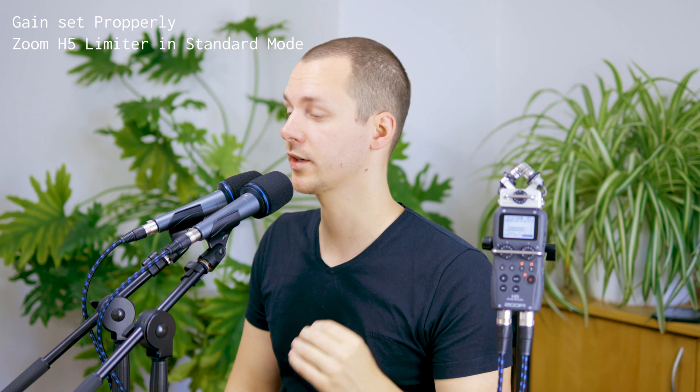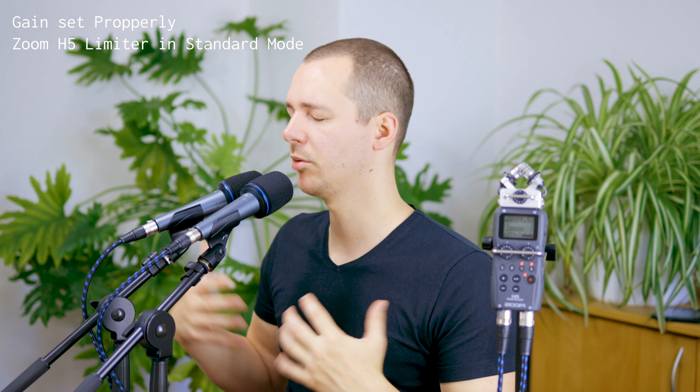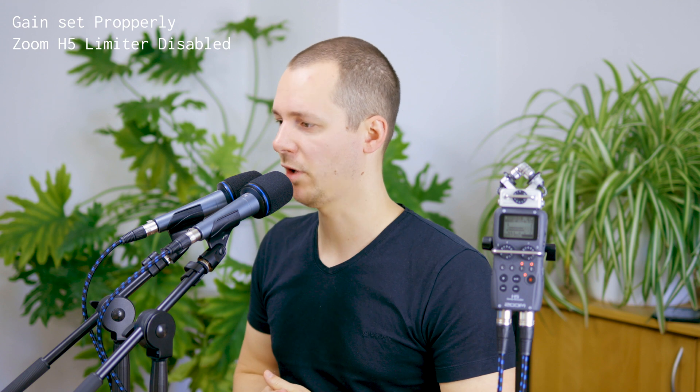In the first test, channel 2 had the general limiter engaged and channel 1 had none, both at gain level 6. The result: they sound pretty much the same, which is expected because the limiter doesn't really do much when the signal isn't clipping. However, it does reduce the overall signal strength a little, since the limiter limits everything to around minus 6 dB.